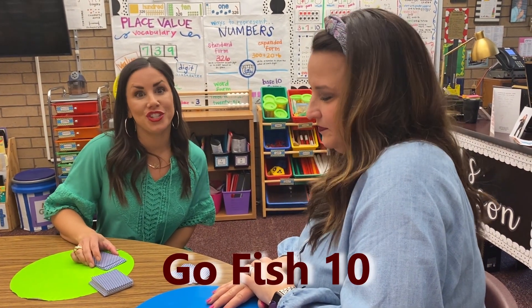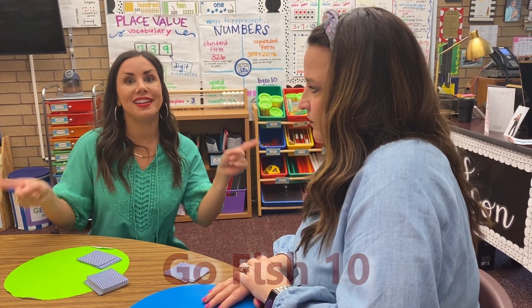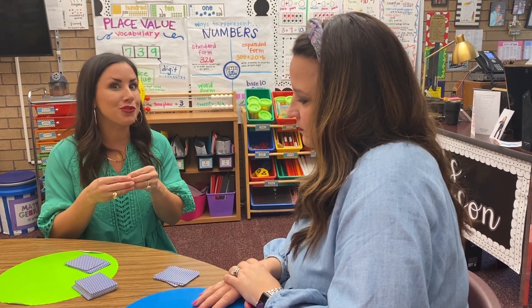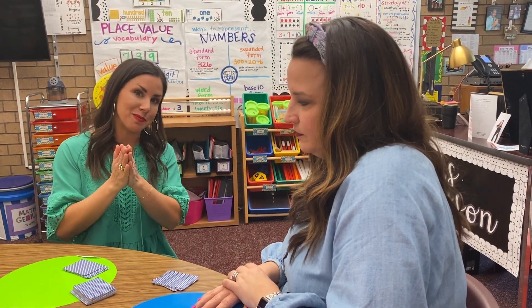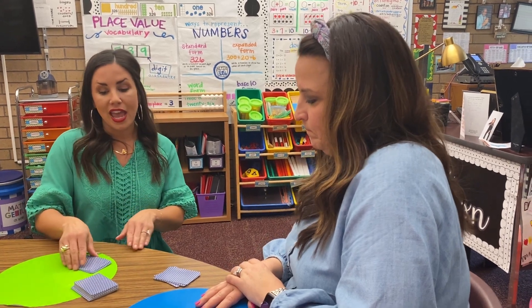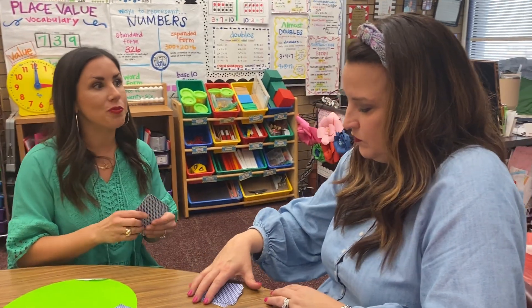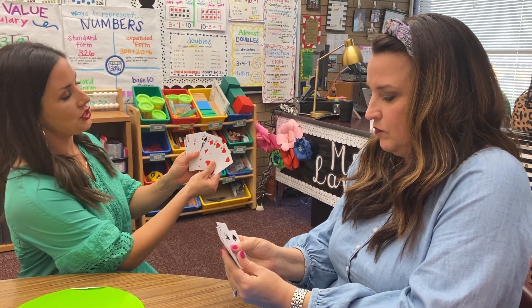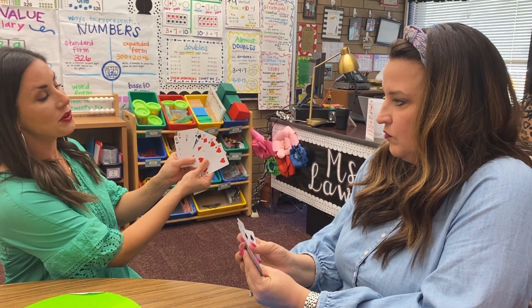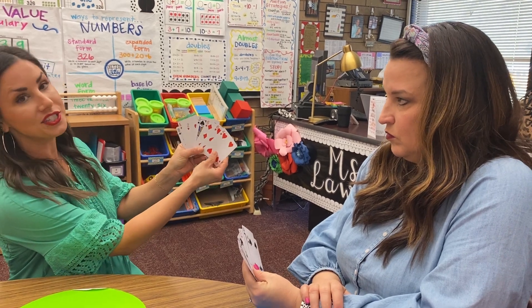The next game we are going to teach you is Go Fish 10, and this works on making sums of 10. Just like in regular Go Fish, you're trying to make booklets of numbers, but you're trying to make booklets with sums of 10. Like 7 and 3 go together to make 10. Every person playing will need 7 cards, and the first thing you want to do when you get your cards is see if there are any combinations that make 10.